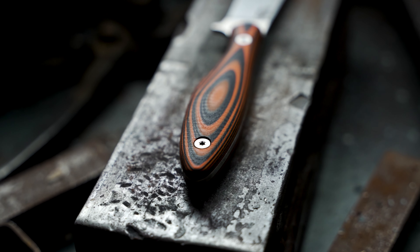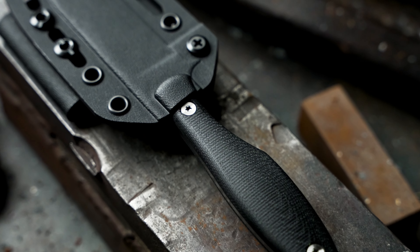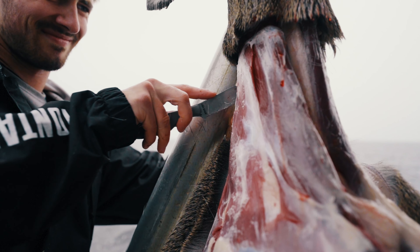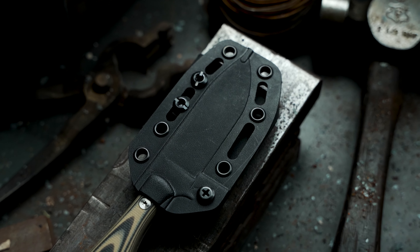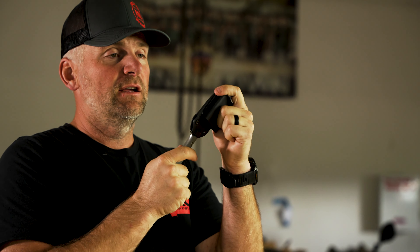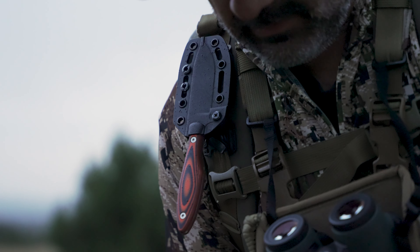There's also jimping along the spine for your thumb, giving you traction for heavy work, carving, and push cutting. The Jackstone is made out of Magna Cut stainless steel — an incredibly stain-resistant, hard-working steel that's also easy to resharpen. The blade comes with a G10 handle — basically bulletproof, whether it's freezing, hot, wet, or bloody. We leave some milling marks on the handles for traction in cold, wet, slick conditions. The Jackstone also comes with a Kydex sheath that locks in nicely because of the guard on the blade.